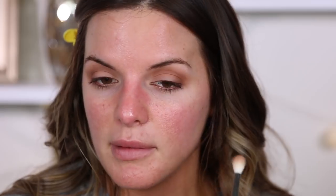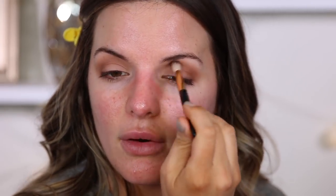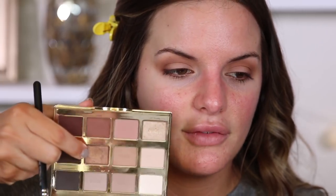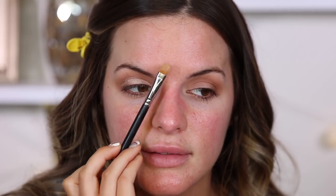Let me know if you guys want more simple looks. If you want to see something specific, definitely let me know - send me a picture on Twitter, tag me. I'm always looking for inspiration. Now I'm going to take Funny Girl and pop this all over the lid. I'm taking it all the way from inner corner to outer corner, using the top of the brush which is kind of rounded, and lightly blending out any harsh lines in the crease.